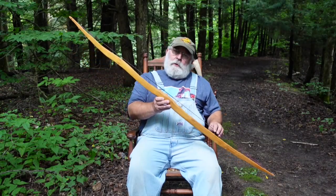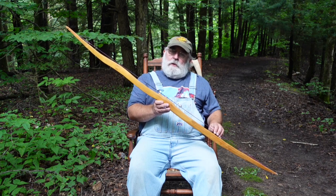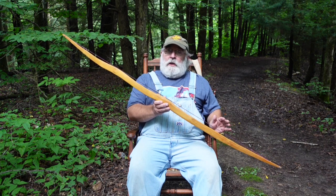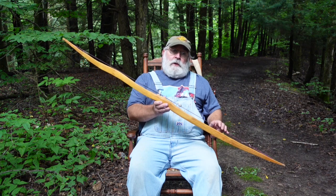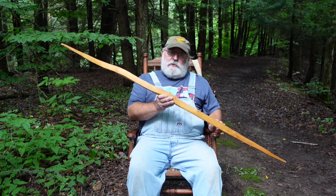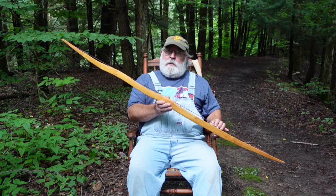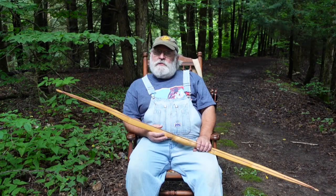This particular bow is a beautiful target bow. You can shoot it all day long — it's a nice shooting bow. The poundage at my draw length is about 40 pounds, and it shoots a real fast arrow for a 40 pound bow. It's quiet, it's just a nice little bow. I enjoy shooting it quite a bit. Here are some other examples of self-bows.